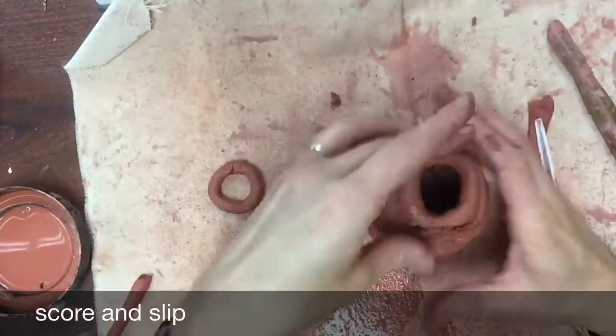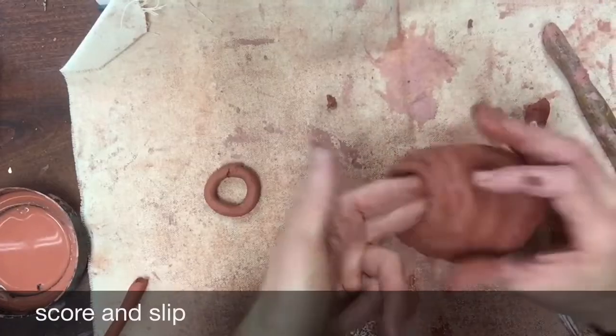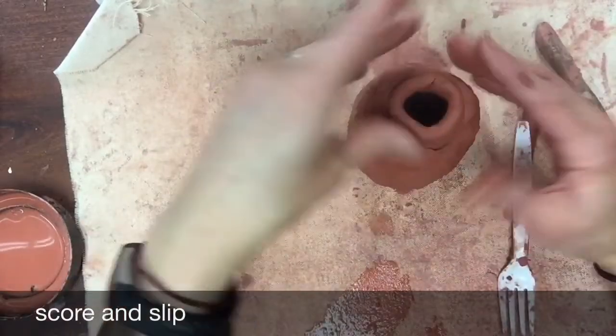Pottery can be expensive — don't let not having a kiln stop you. I'm using Amaco air dry clay and it doesn't require a kiln at all. Work with what options you have because clay is just too much fun not to try.